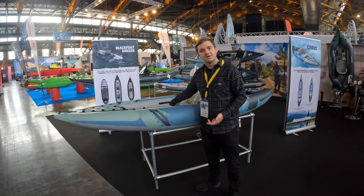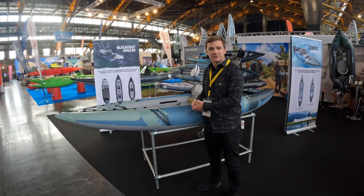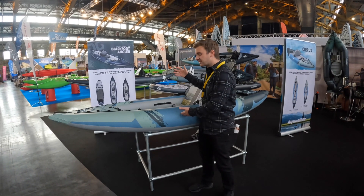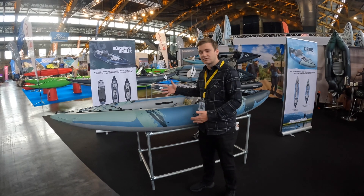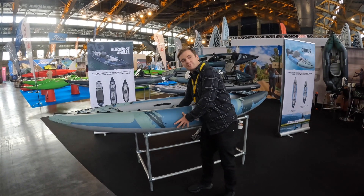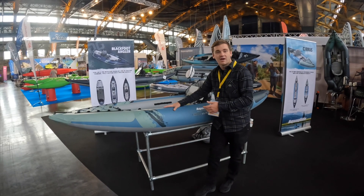Something really cool on this one is the drop stitch made out of TPU. This is something almost no one else is doing so far. This could really revolutionize things like SUPs, but it really puts Aquaglide at the pinnacle of innovation.